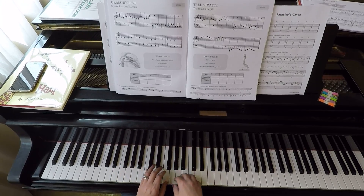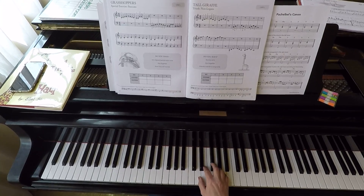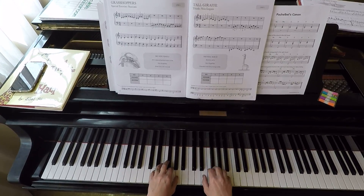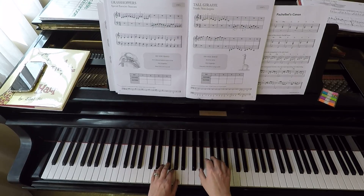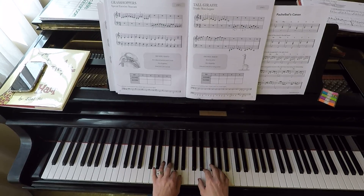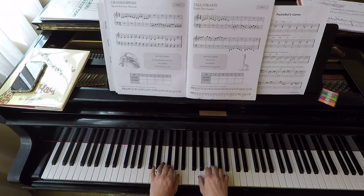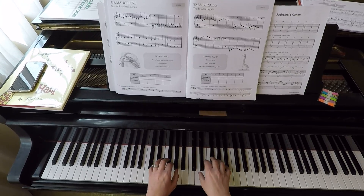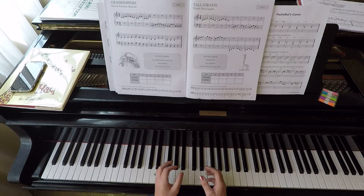Good. Now I'll do it in D — let me shift a little bit. In D we have an F sharp. You notice that my fingertips are firm, but that thumb still stays relaxed, kind of on that little edge.